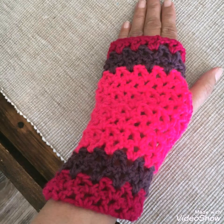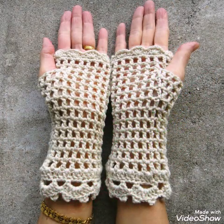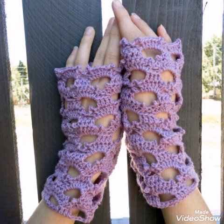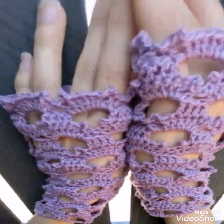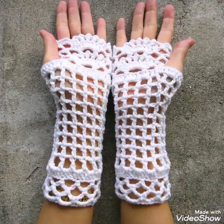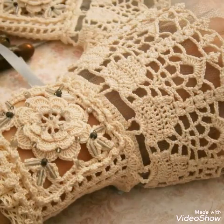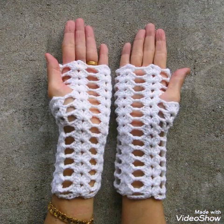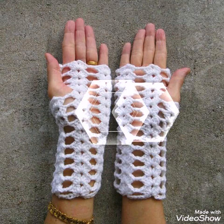I will answer your questions too. If you have any idea about a specific project you want to make, you can take different ideas from this video of different crochet fingerless gloves. I hope you would like these ideas.